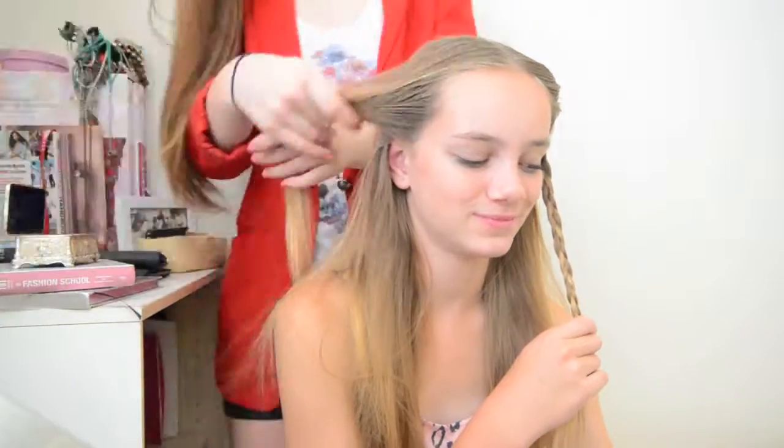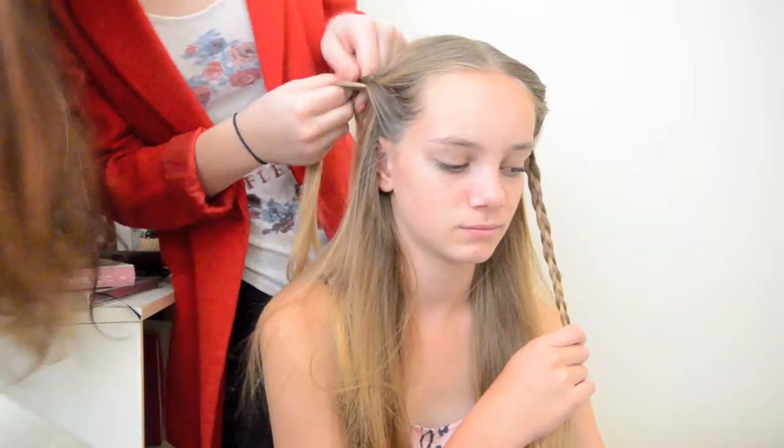For the next one, I'm doing a similar thing. I'm going to braid two pieces on each side of her head. When you do this, you want to make sure that you're braiding towards the head instead of downwards, otherwise you're going to end up with this bulge. So you can see here, I'm braiding kind of against her head as opposed to downwards.